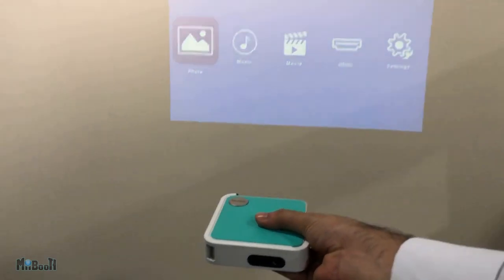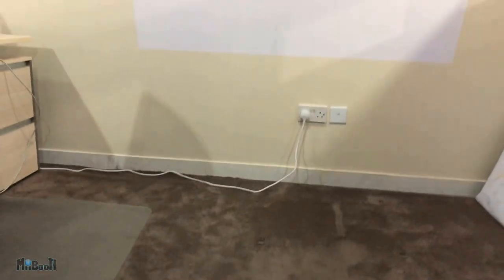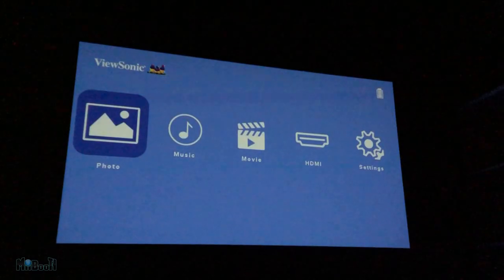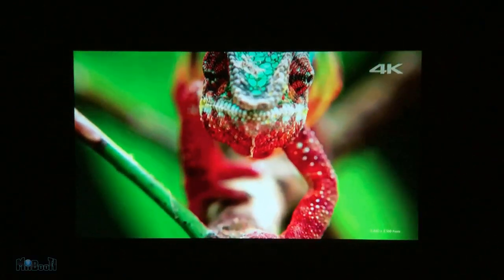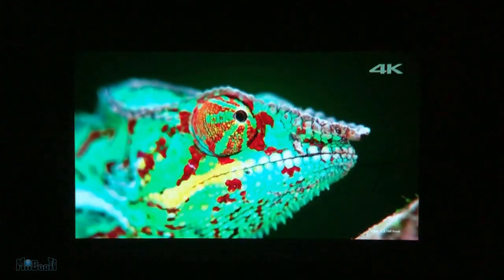Talking about projection size, it can go from 24 inches all the way up to 100 inches. Thanks to its short throw lens, it can project a 39-inch screen from just 3 feet away. The brightness is 50 ANSI lumens, which might seem low, but it's actually equivalent to around 350 of the standard lumen ratings you see everywhere. Most projectors with brightness ratings of a thousand or so lumens on Amazon or other e-commerce websites are actually fake — that is why they never use ANSI units, which is the standardized unit used for brightness.